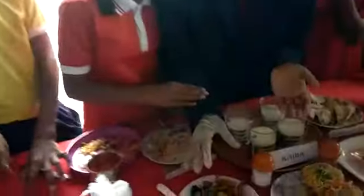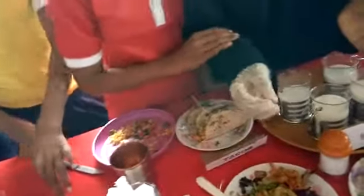Then we have taken green powder, green jelly powder and green chilies.